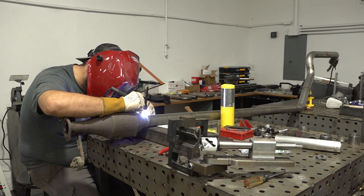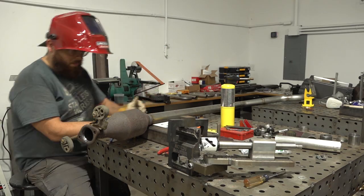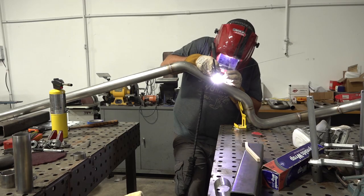Since the weld seam on the catalytic converter is significantly thicker than the piping, I preheated the converter side to help prevent the joint from blowing out on the tube.